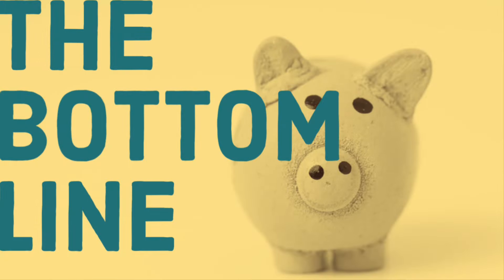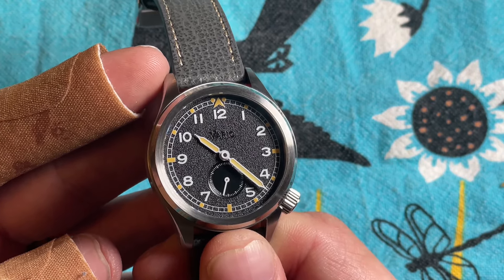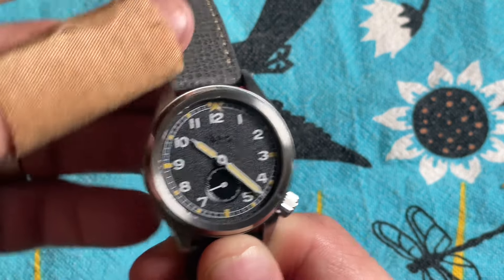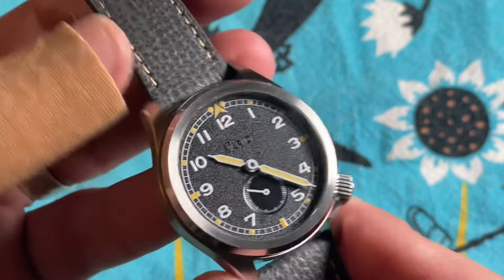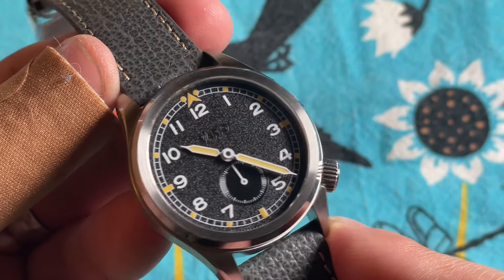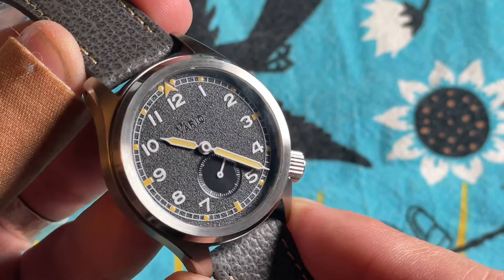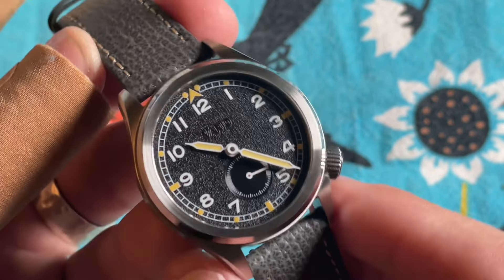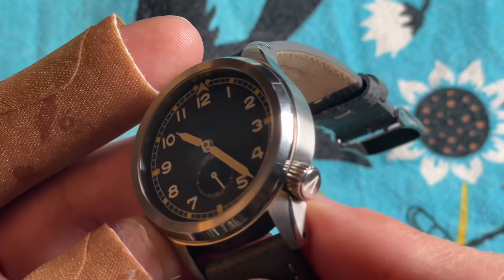The bottom line: this retails on the Vario website for $368. The black colorway is currently sold out until August, but they have other colorways including a very beautiful green. You can almost always dig a 5% coupon by signing up for their email list, which puts it at $350 shipped — a very fair price. Used examples don't come up very often, and historically on eBay there might be 8 or 10 pieces listed at any given time, but you're not getting much of a discount even then.